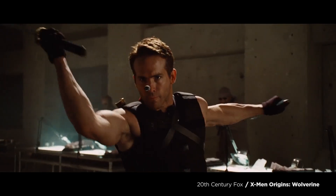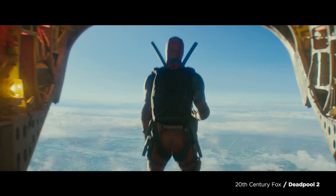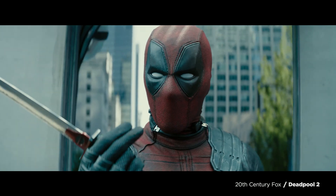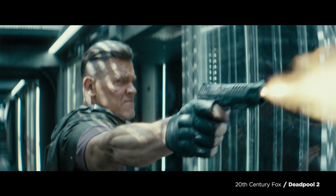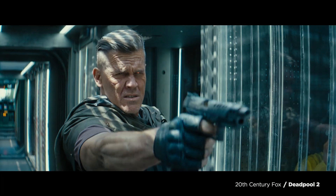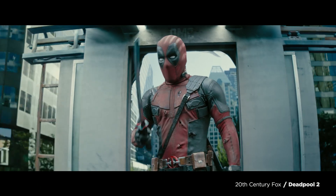We've seen Deadpool deflect and slice bullets before. I'm hiding behind B-roll now. And in Deadpool 2, bullet chopping is back. But to evaluate this move scientifically, we need to know three things. First, can bullets really be split in mid-air? If they can, how superhumanly agile do you have to be to do so? And thirdly, if you could do so, would it even be a good idea?